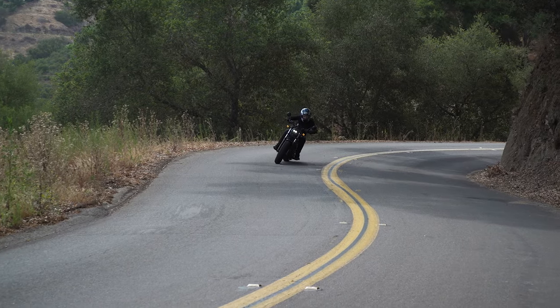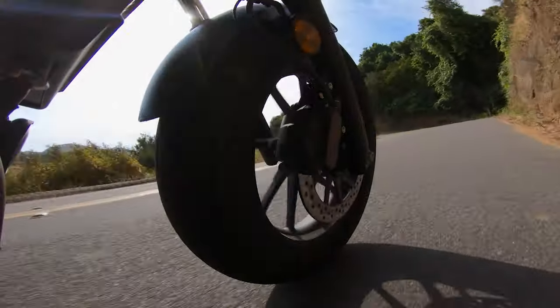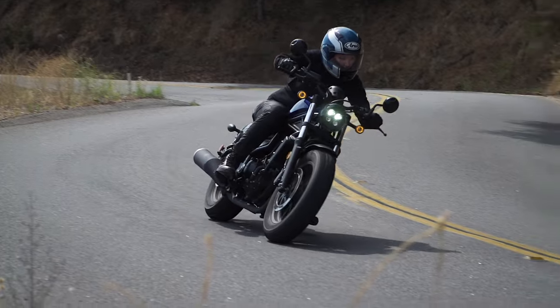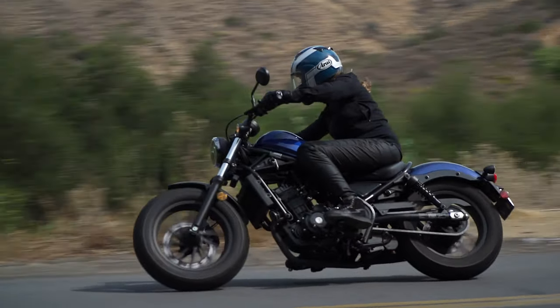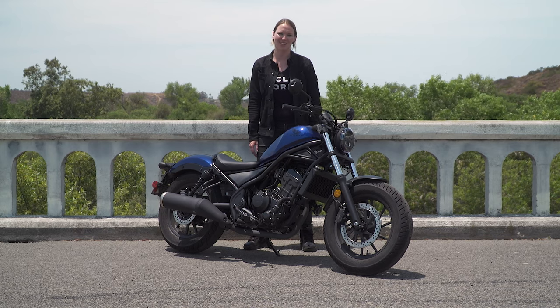Overall, with the Honda Rebel what you have is a beginner-friendly motorcycle — a quick-revving engine, a confidence-inspiring braking package, and a firm suspension and chassis feel that allows you to have fun in the twisties, with clean fit and finish, all for a low entry-level price. That's it for this first ride review of the Honda Rebel 300. If you liked what you saw, be sure to like, comment, and subscribe. Thanks for watching.